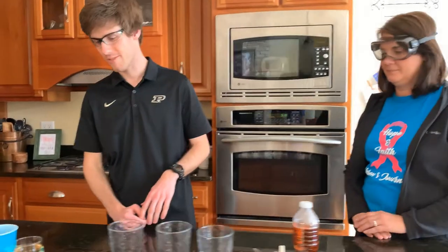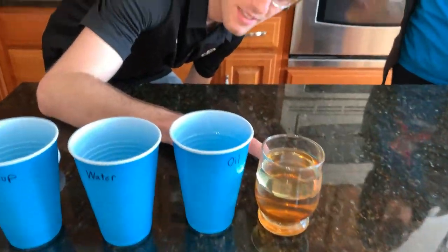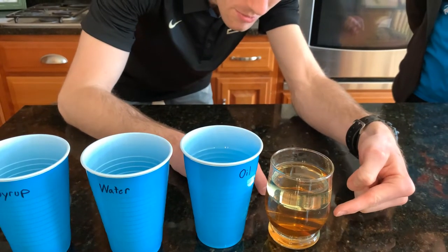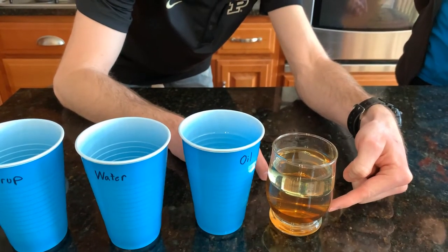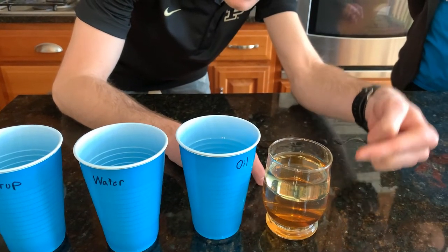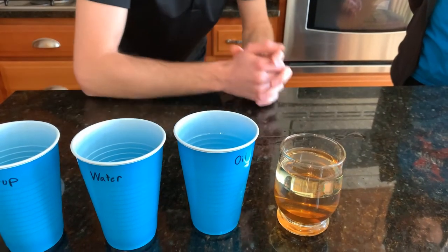It's pretty neat, isn't it? So let's come back over here and look at our first experiment now. Look what happened — we've got these three layers. You see the oil sitting on top of the water, which is sitting on top of the syrup. That's because the syrup is much more dense than the water, and the water is much more dense than the oil. We've got this nice cool three-layer solution here.